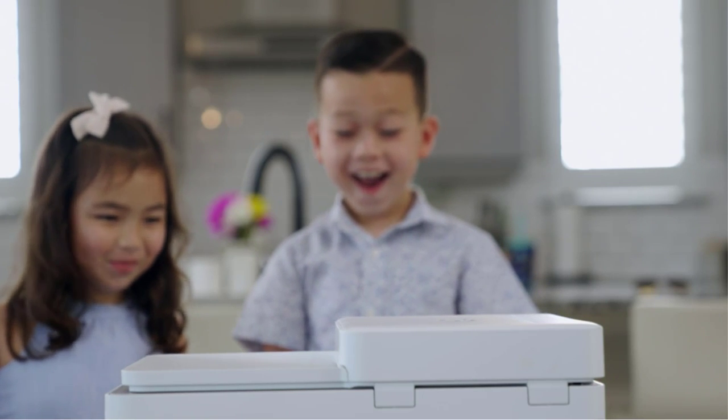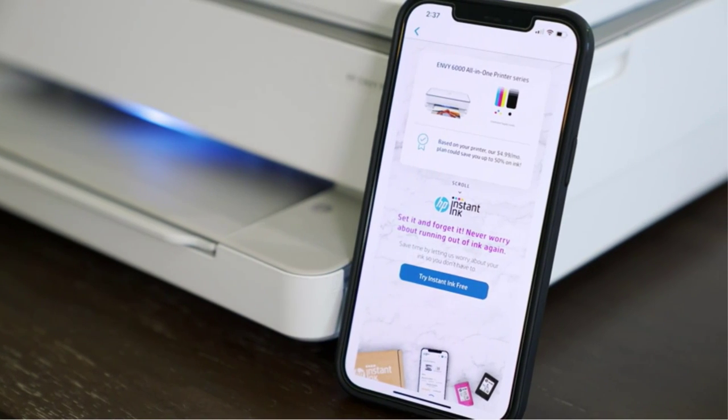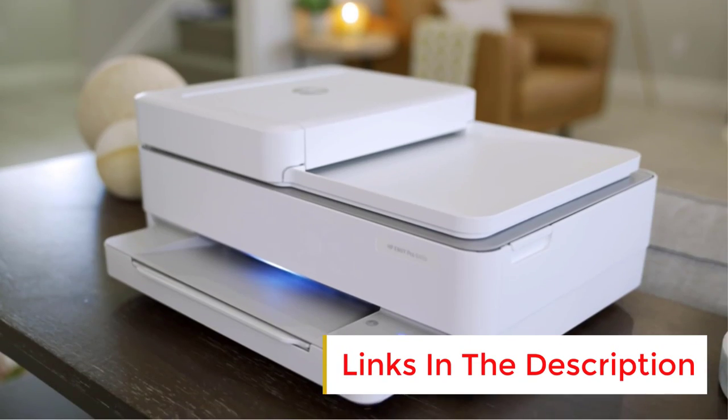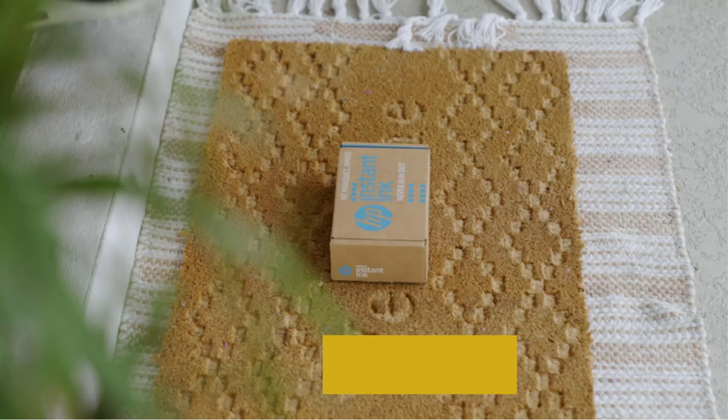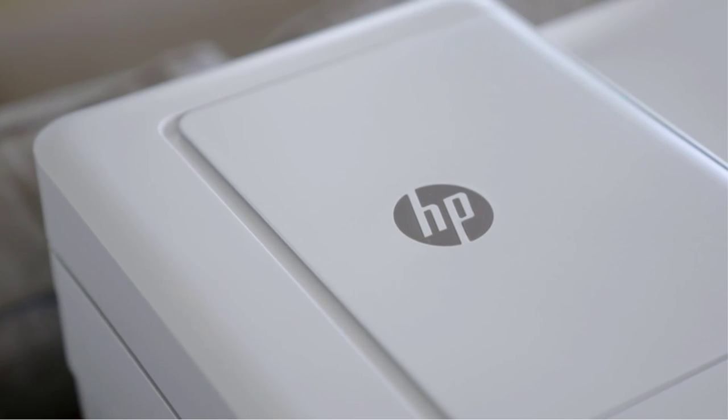Thanks to print speeds of up to 22 ppm black and 18 ppm color, the HP OfficeJet Pro 9015E can produce longer documents without keeping you waiting too long. In draft mode, the printer boasts a print speed of up to 32 ppm. This model can handle a diverse range of tasks. However, the printer uses four separate ink cartridges as opposed to ink tanks, so ongoing operational costs will be higher than some competitors. If you do a lot of heavy printing, go with the XL capacity cartridges to benefit from their higher print yield.